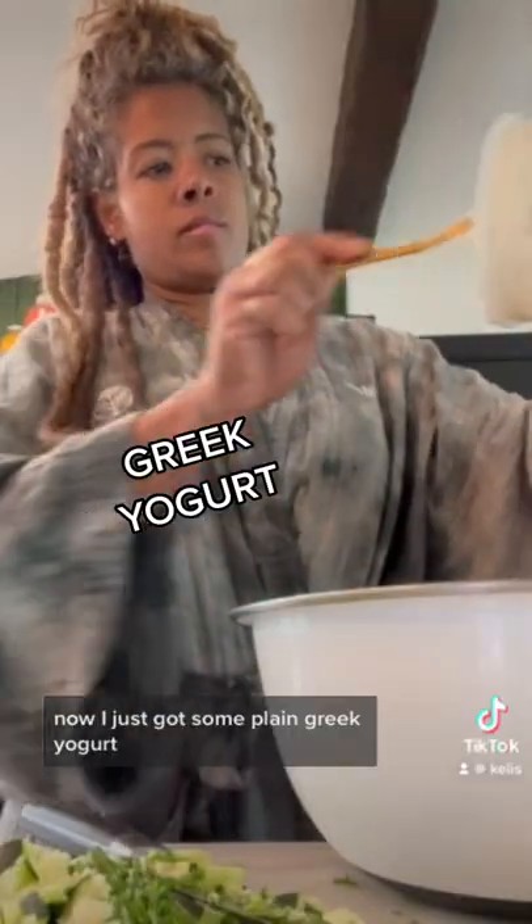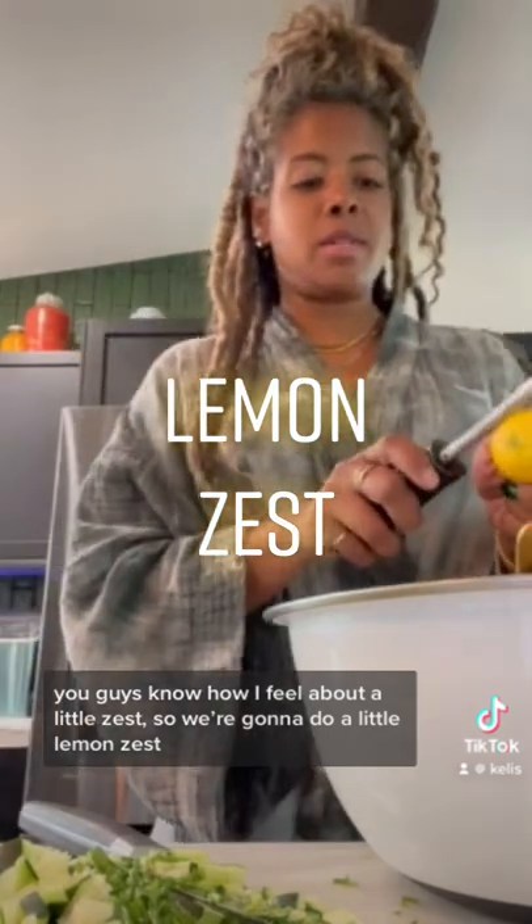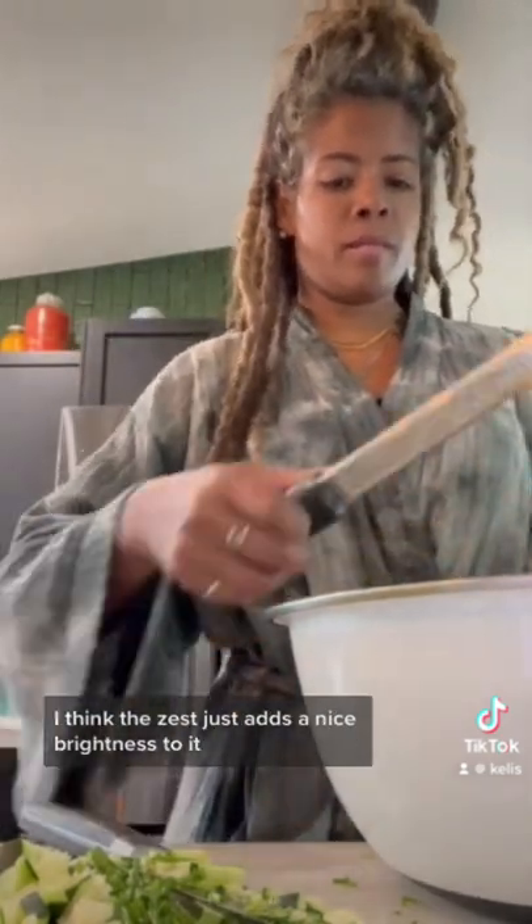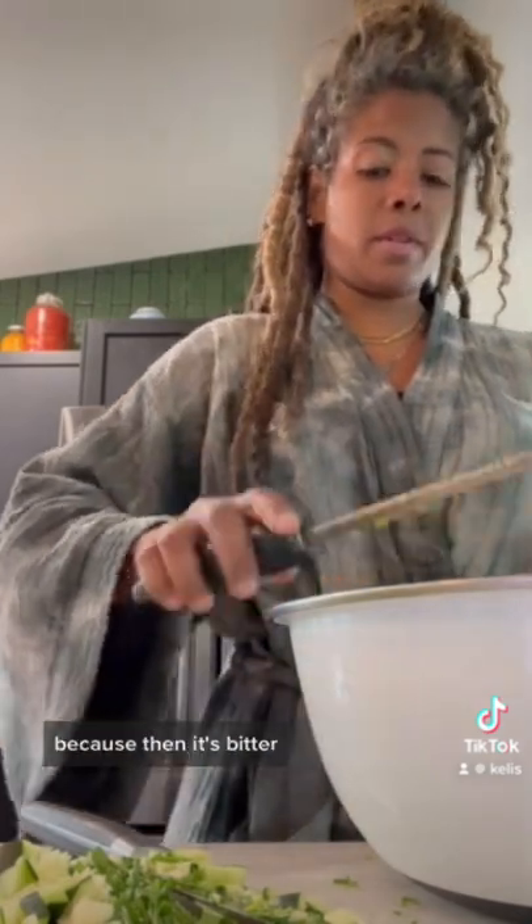I've just got some plain Greek yogurt. You guys know how I feel about a little zest — we're gonna do a little lemon zest. I think the zest just adds a nice brightness to it. With zesting, you just want to make sure you don't get the white part, because then it's bitter.